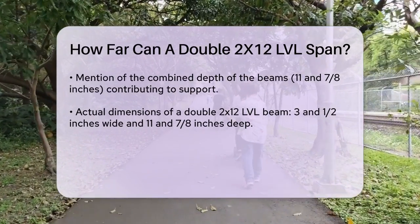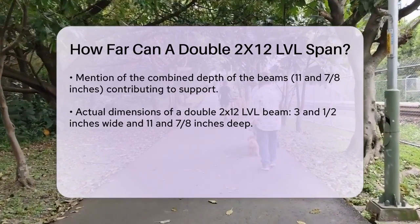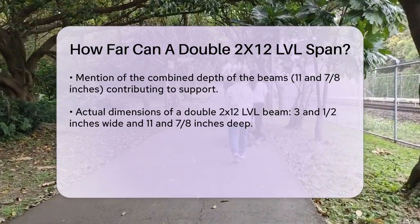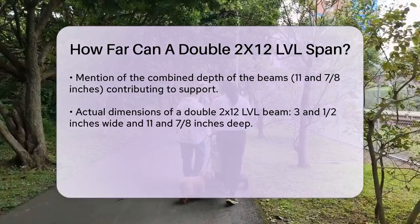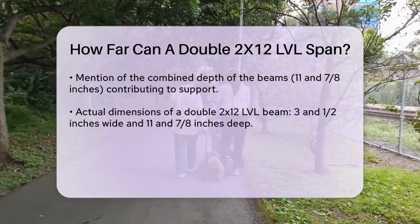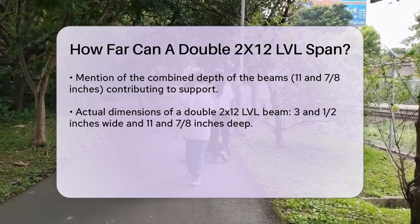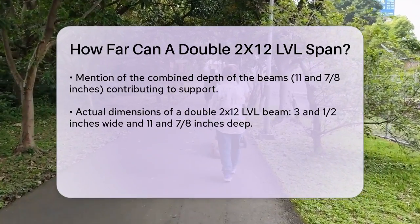To give you a clearer picture, here are some specific dimensions. The actual size of a double 2x12 LVL beam is about 3 and a half inches wide — the width of two single-ply beams combined — and 11 and 7/8 inches deep. This depth is what allows it to support heavy loads over long distances.